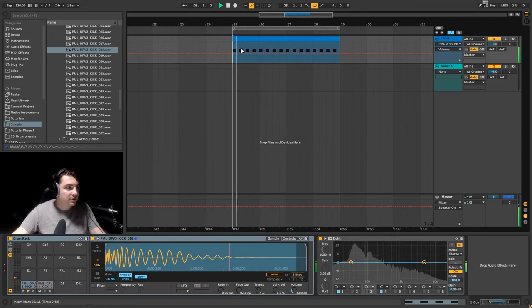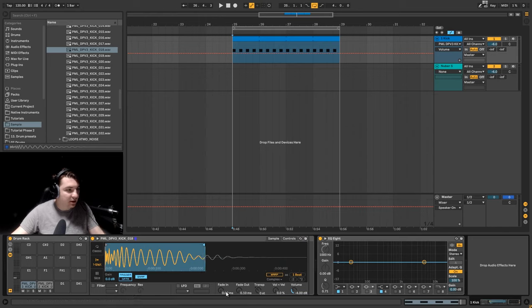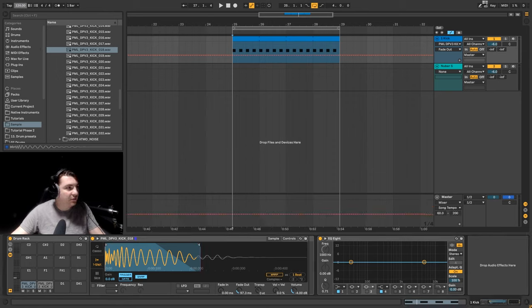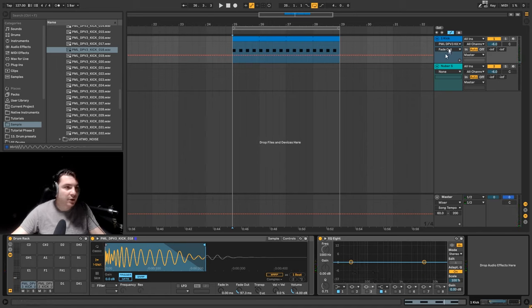I've already loaded a kick sample — it's quite a gritty kick, so I think we can make this work. I'm going to take a look at the length of the kick, because when you want this kind of rolling techno kick and bass you have to be careful about the kick length so you have space for your bass. I can clearly see it's a bit too long. It depends on your tempo — at the moment we are at 120, we can increase to around 127 maybe, and decrease the kick length a bit more.